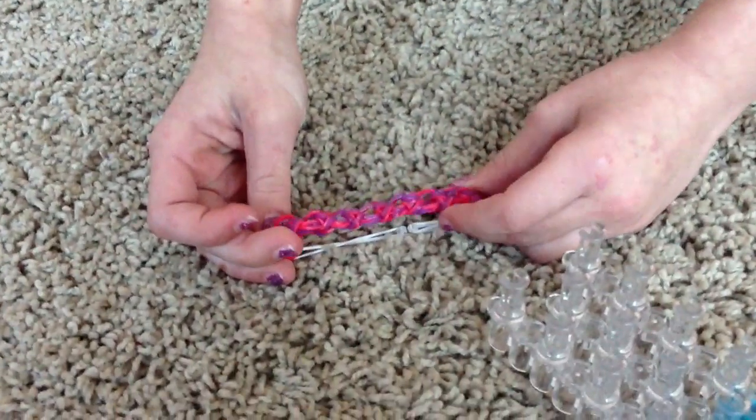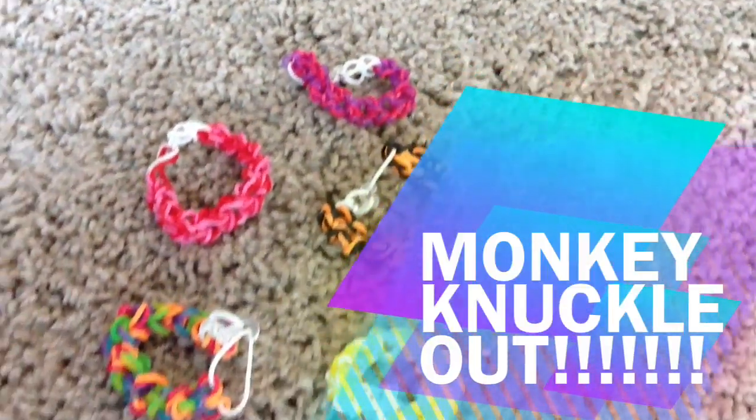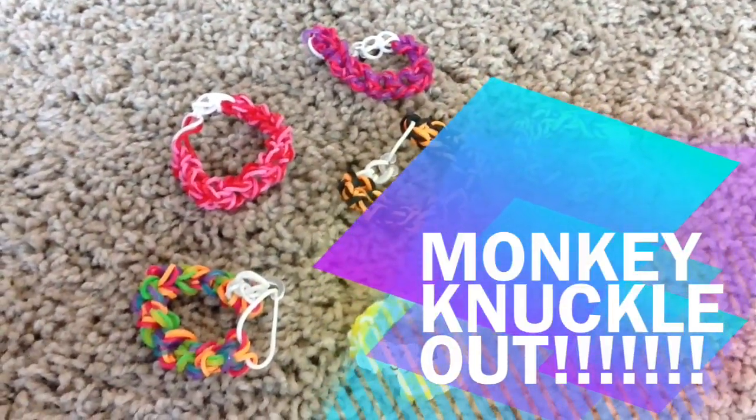So now you have your monkey knuckle bracelet. Thanks for watching my video on my creation of the monkey knuckle bracelet.